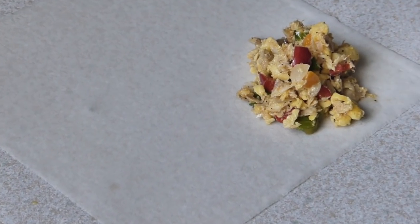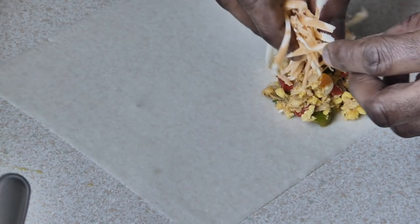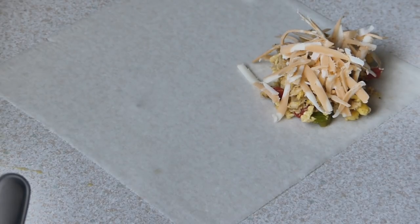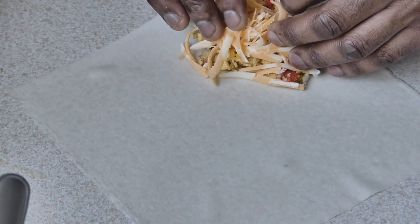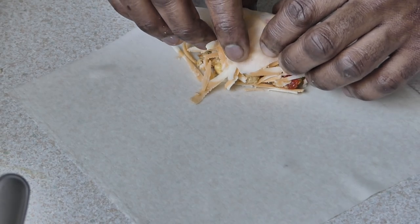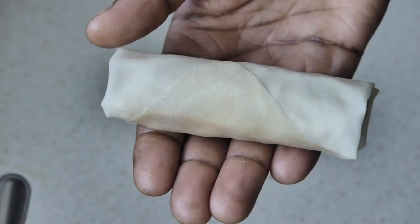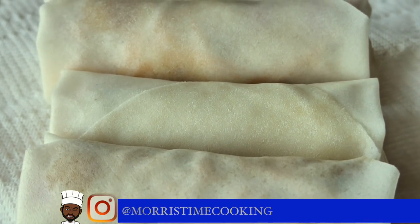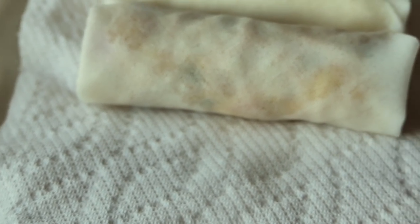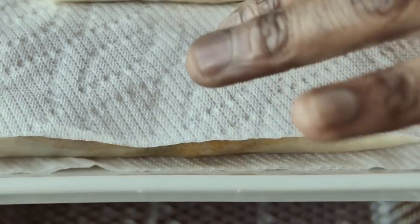And here's where the excitement comes in for those cheese lovers — let's get a bit of that cheese right on top. Ackee and saltfish with cheese — when this melts, it is something else! So for all the cheese lovers out there, this spring roll is for you. I have another batch here — that's why we use the paper towel to separate them so they don't stick.